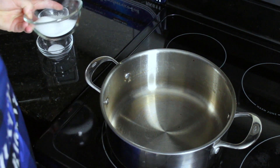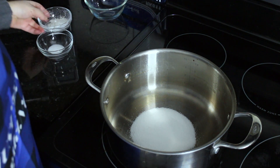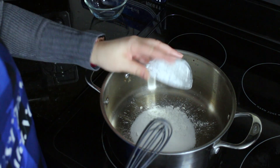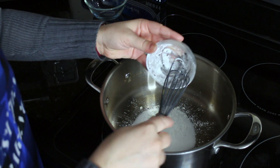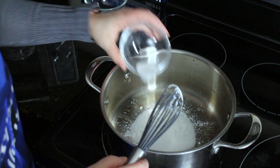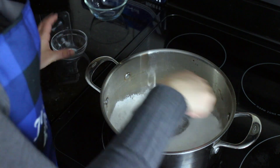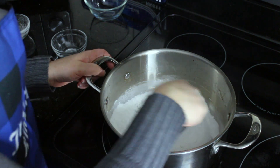To start, before we heat up our stovetop, we're going to add some sugar and some cornstarch. The cornstarch is our thickening agent — we want to make sure we add it now before we add our liquid so we don't get clumps of it in the final custard. And some salt. We're going to whisk those together, again before even turning on the stovetop.